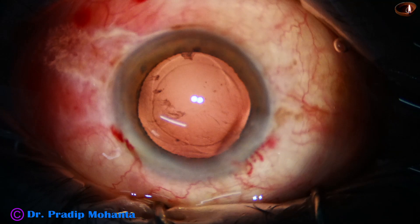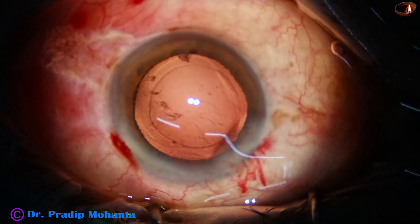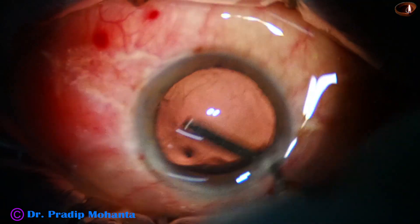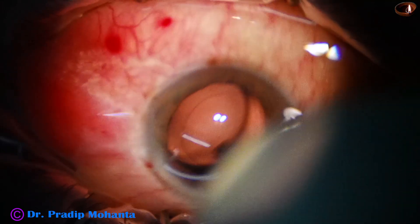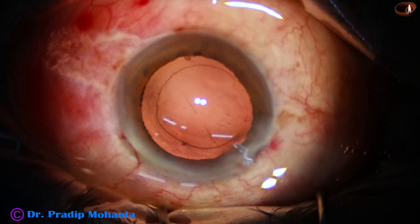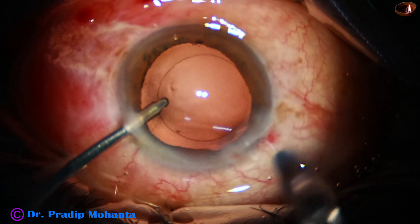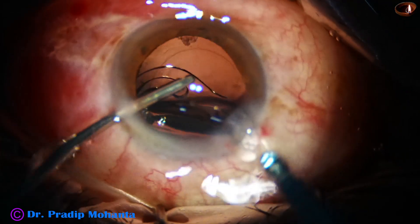There is some cortex sticking to the posterior capsule here and there. So what I am planning is I will do hydro polish. I have taken the irrigating probe of bimanual IA, and the irrigating jet is directed towards those cells and swept from side to side. Those cells that stick to the posterior capsule get dislodged easily.